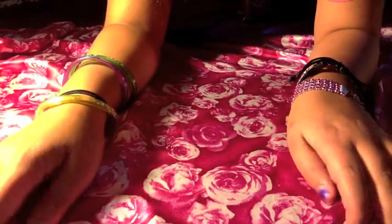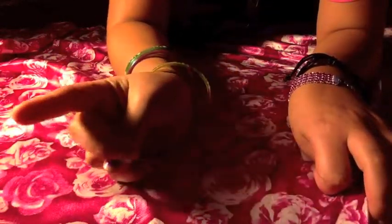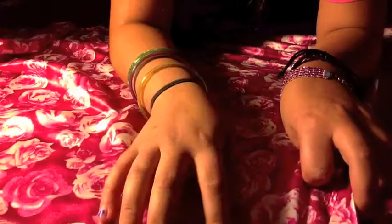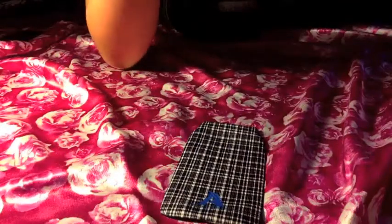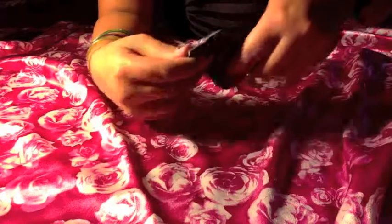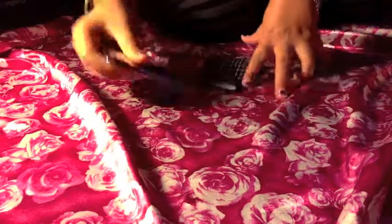The second case that I got — as you can see I'm pointing to where the notations should be — is actually a bag, and it came with that case before. It's got my initial on it, A, which is actually my middle initial. And so it just slips in.